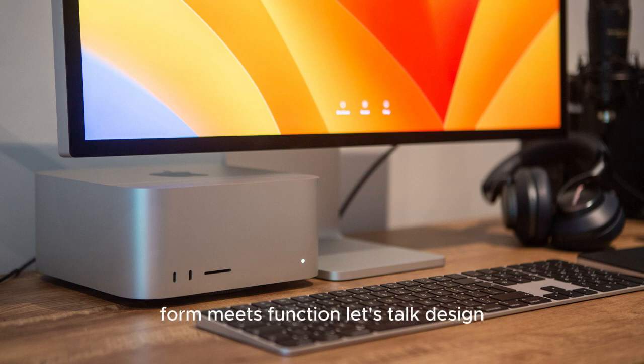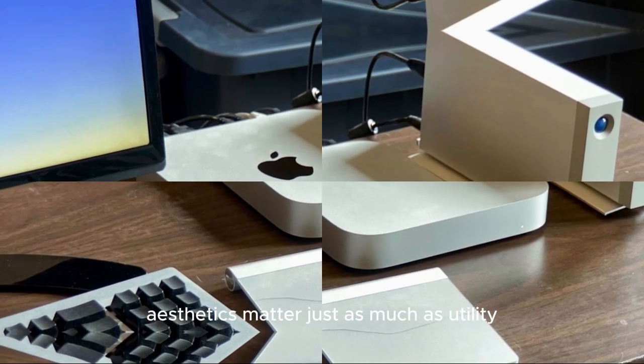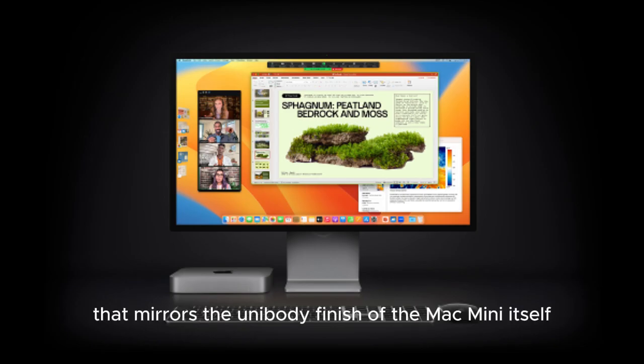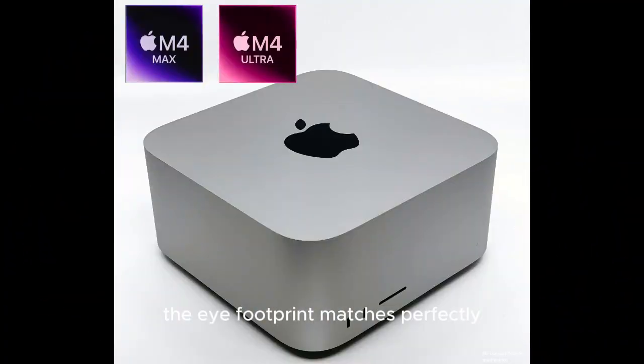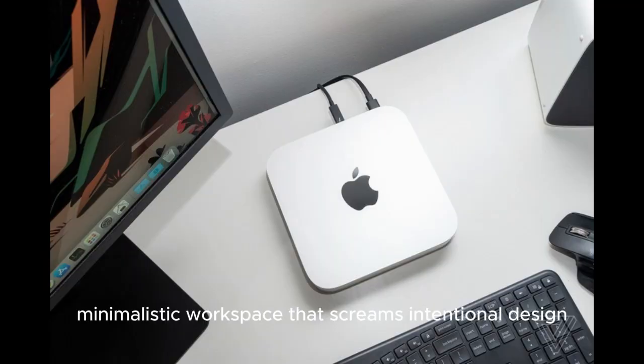Design Philosophy: Form Meets Function. If you're like most Apple users, aesthetics matter just as much as utility. This hub doesn't just sit beside your Mac Mini — it complements it. Built with a premium aluminum chassis that mirrors the unibody finish of the Mac Mini itself, it feels like an extension of your computer rather than a third-party add-on. The footprint matches perfectly, stacking directly underneath your Mac Mini, giving the impression of a single, unified system. The result is an organized, minimalistic workspace that screams intentional design.